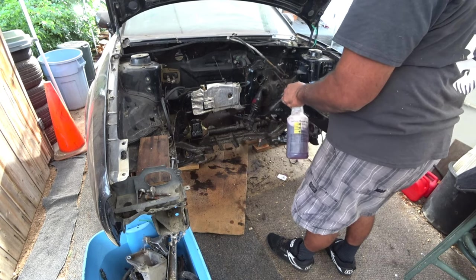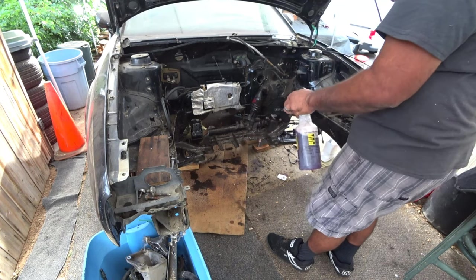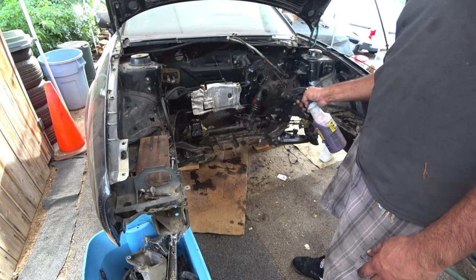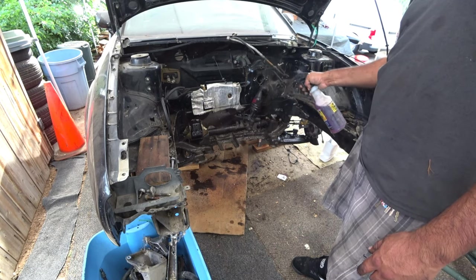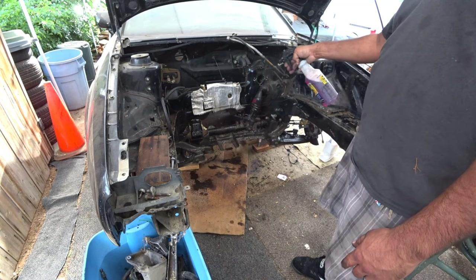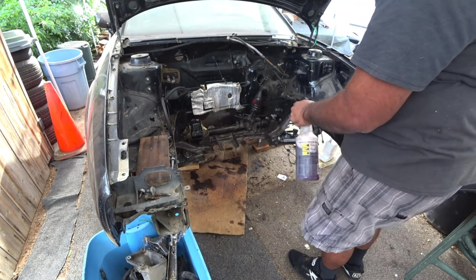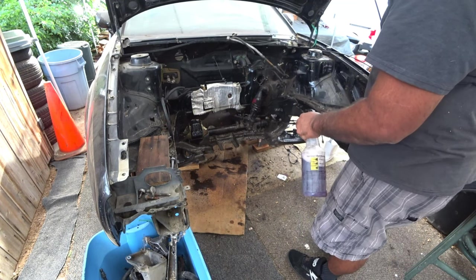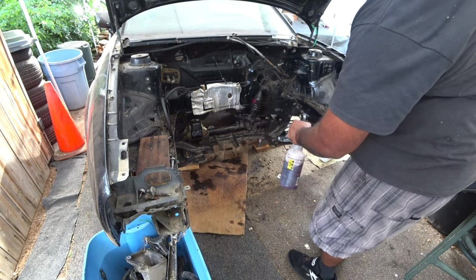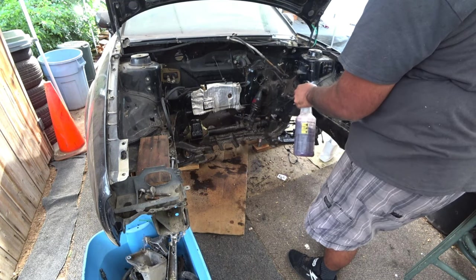I'm not going to do on top of the engine — I'm only doing the subframe right now. I'm doing it now so when I actually take it all off I don't have a huge mess, because this stuff is so greasy and old. I'd like some of it cleaned off before I do the final cleanup. The more you use it with no water, the better it works.